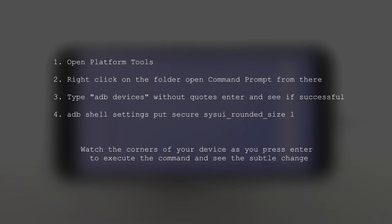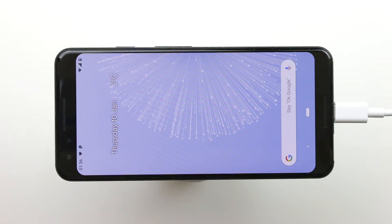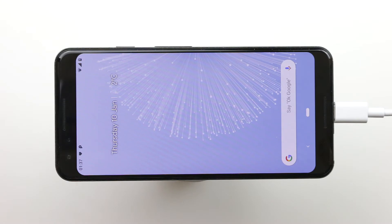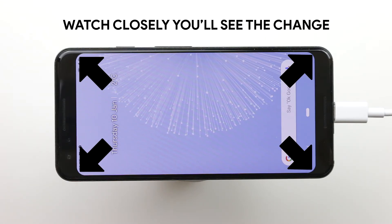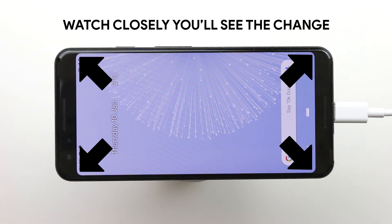Now, the main command. In the command prompt, type: adb shell settings put secure sysui_rounded_size and then choose a value. I put it on 1 — you can put 1 or 10, they're basically the same value. This removes the corner rounding to the extreme of whatever corners are left. So 1 or 10 doesn't really matter. And that's it — simple.